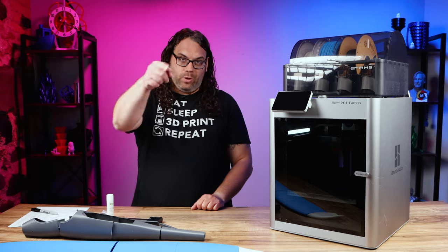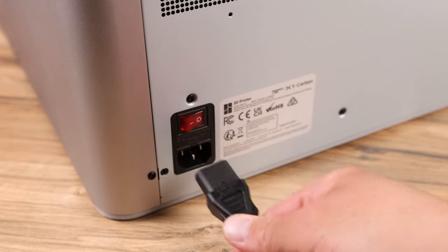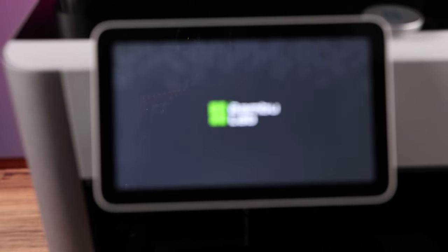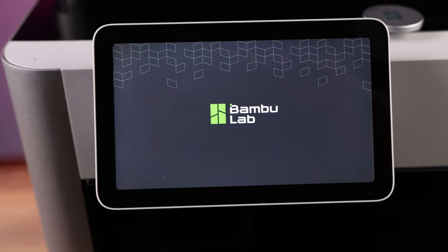Now that you have that app downloaded we'll get started. We just need to plug this bad boy in like this and flip it on. When you flip it on the screen will come on and you'll see the Bambu Lab splash screen like this and it'll boot up.